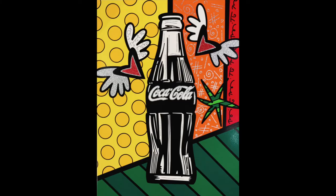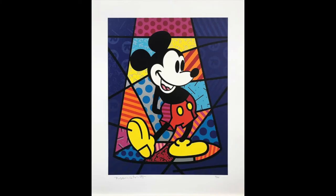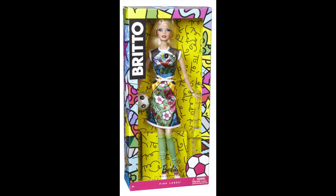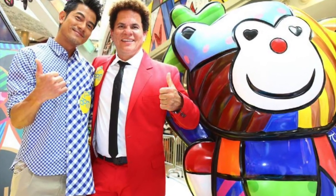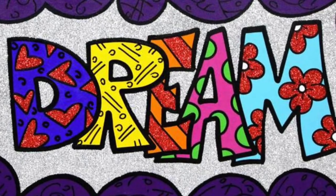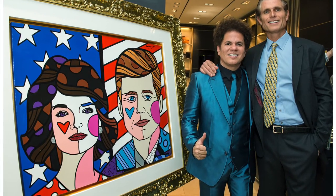He's also collaborated with many brands such as Coca-Cola, Pepsi, Walt Disney, Universal Pictures, Carnival Cruise Line, Hasbro, and Mattel, to name a few. Brito is a strong believer in the role of an artist as an agent of positive change and has also donated to over 250 charitable organizations.